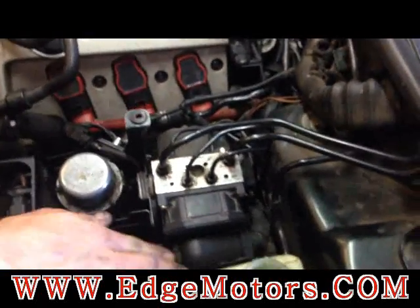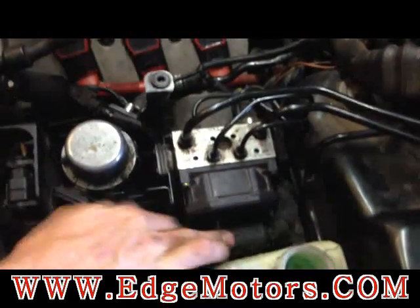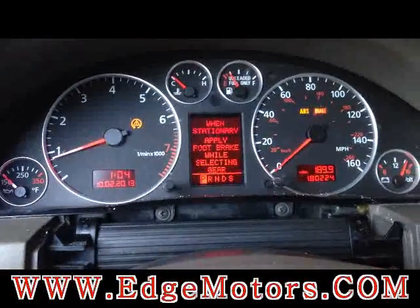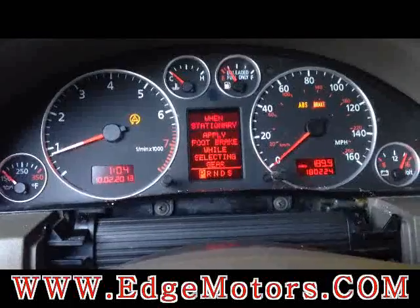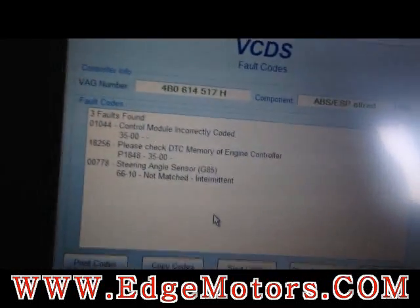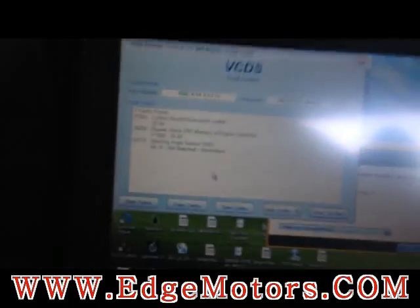The ABS unit is back in its spot. Connect the electrical connection. Now you have to program the new ABS module. The ABS and traction control lights are on because the module we installed is not coded correctly and needs adaptation.